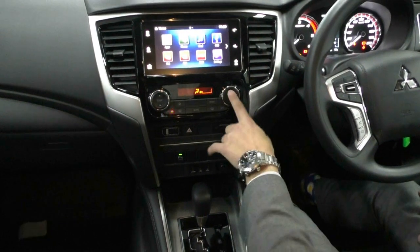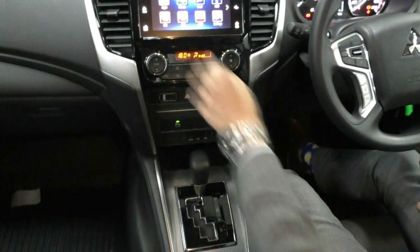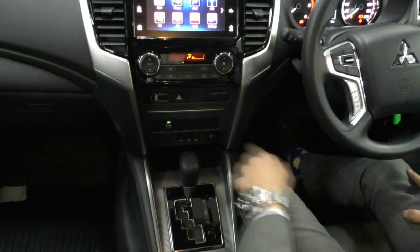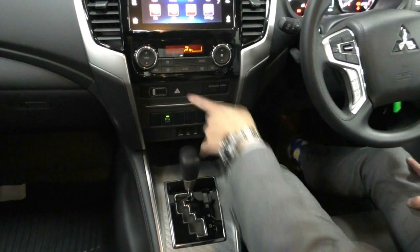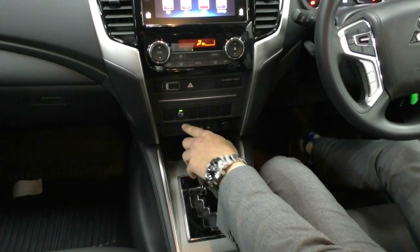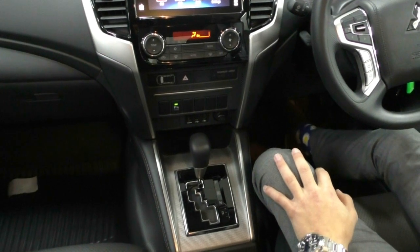Down below you get all your climate control settings. Now it is single zone climate control, really easy to use. It has a nice little display screen here as well, just to show you what's actually going on. Down below you get a little light to tell you when someone's not wearing the seat belt. You've obviously got your hazard button as well. And down below, being the GLX Plus, you also get rear parking sensors — really good added features in the GLX Plus.